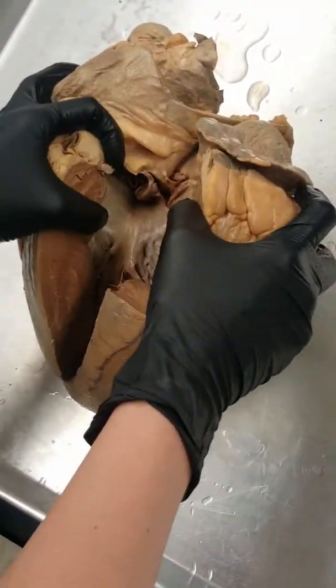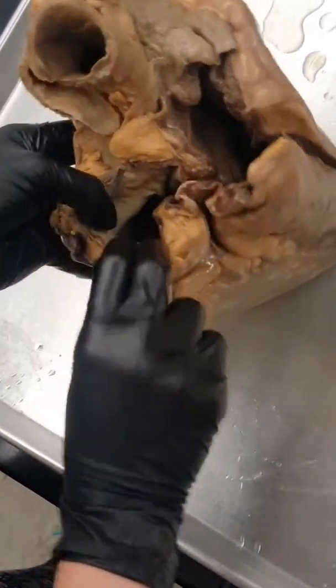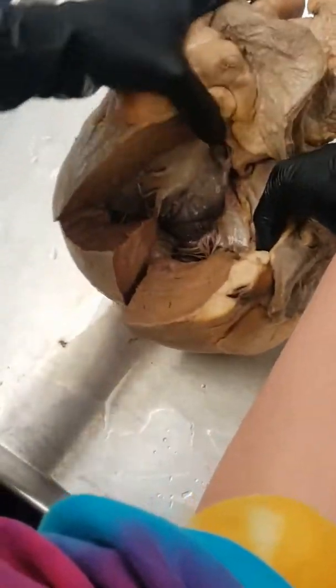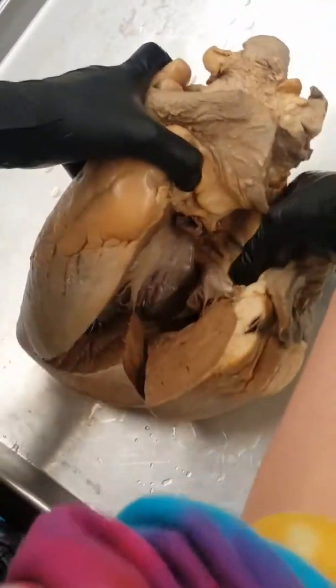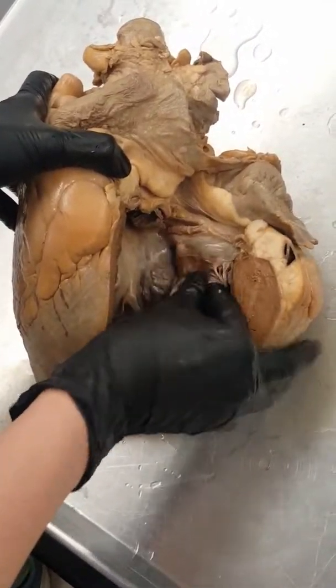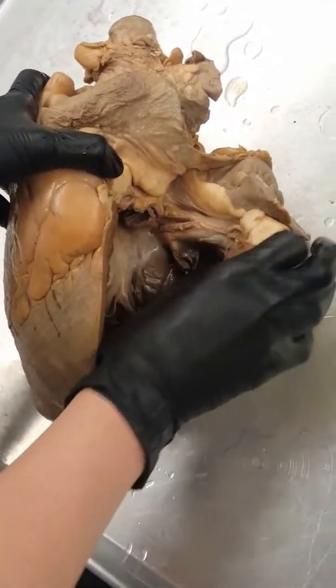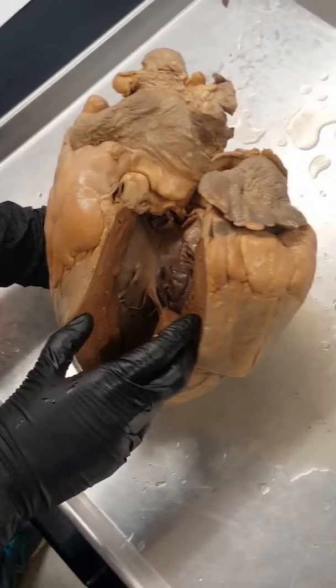This right here is our aortic semilunar valve. You can see there are some little flaps that kind of open up into it, and if I position it here we come out the aorta — that's how we know this is our aortic semilunar valve. If I go back in through the aorta, I will come out through my aortic semilunar valve.